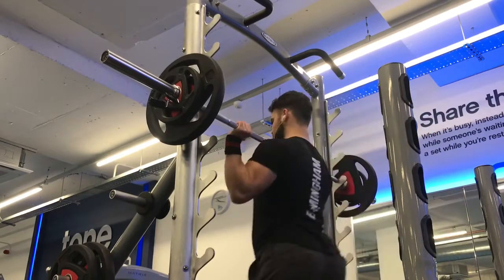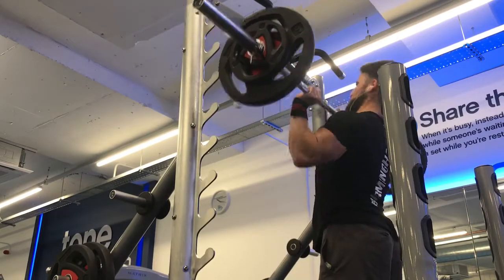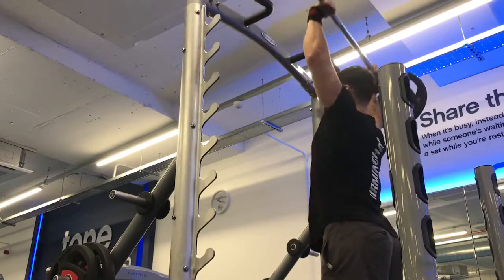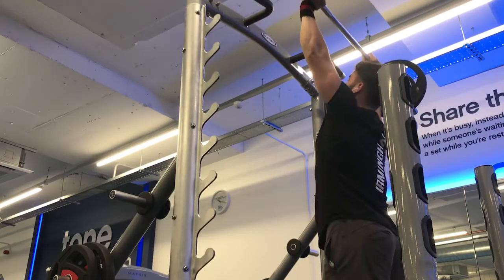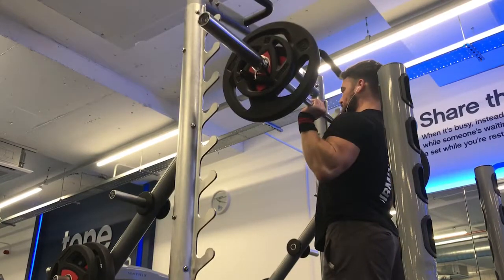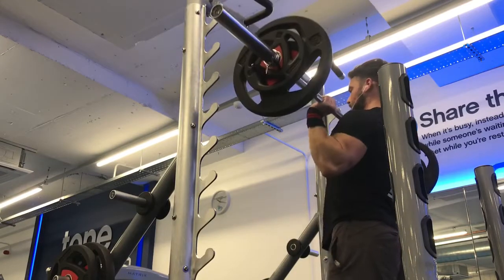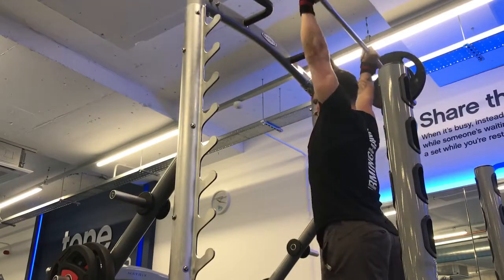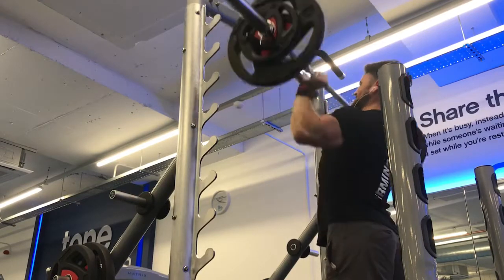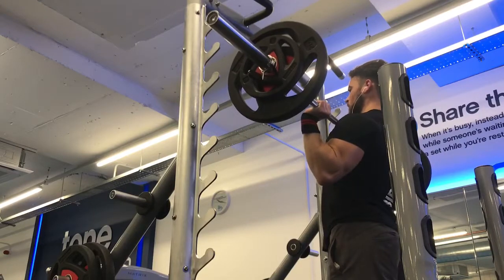I'm starting off here with a military press, so standing shoulder press with a barbell. Got about 70 kilos on there at the moment. I haven't pressed this much in a while because I was doing a lot of seated press recently, just because of my back. But now I'm back with standing press. It helps keep your core tight — this engages a lot more different muscles than you would think. You've got your shoulders, triceps, forearms, your core, your lower back, your glutes as well. Try to keep that stability.